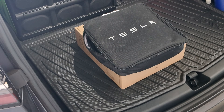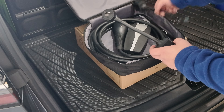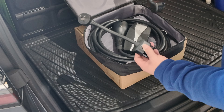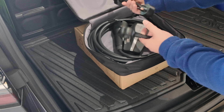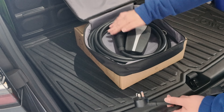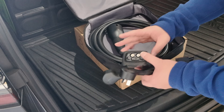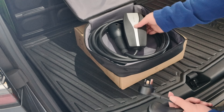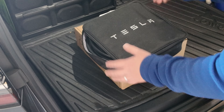Before we unbox the D mobile charger, here's what you get in the $550 Tesla mobile connector. You get two cables which are adapters — one is a 15-amp with the wider earth pin, and the other is your normal 10-amp. You just plug it into your AC cable and into your charge port. There's no display of any sort; this is basically what it looks like, with a status light when charging, and you control everything through the app on your car.